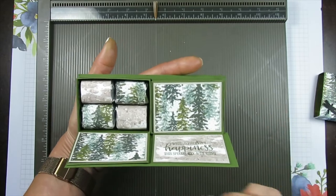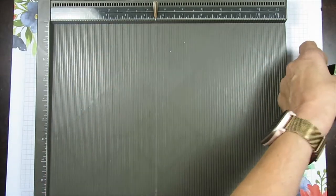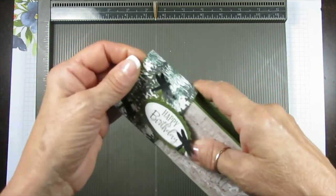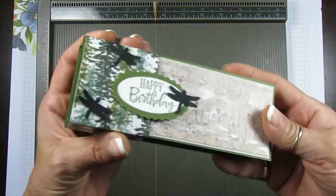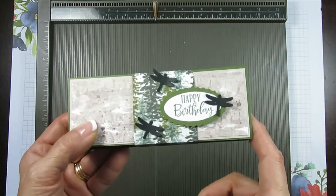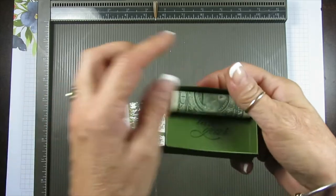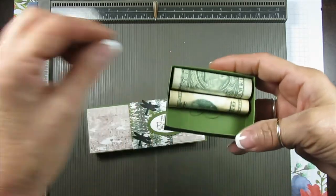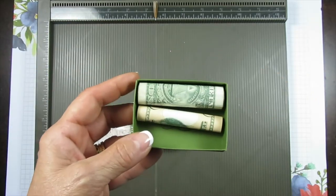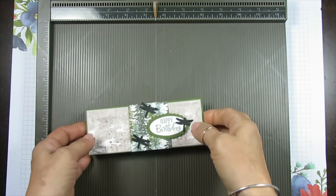Now I'm going to share this with the same paper but we're going to do Christmassy — you could do that for any occasion. One thing I want to say: some of you don't do chocolate, so we can find a way. It's the perfect width also to roll some dollar bills and put that in, so you could use it for putting money too.